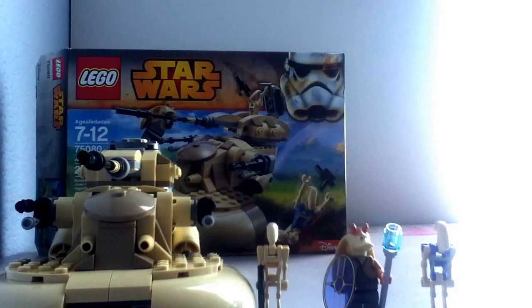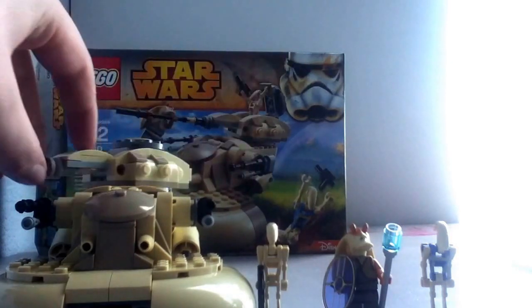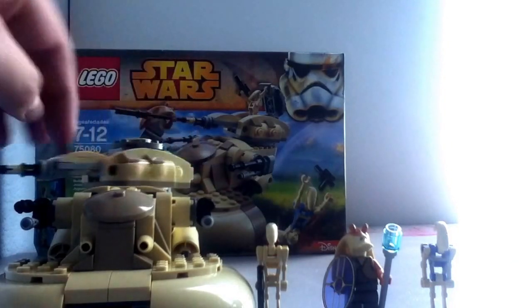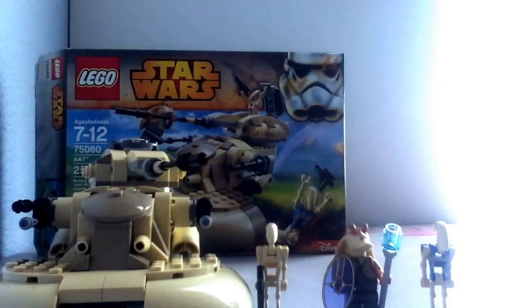Right off the bat, great price per piece — 250 pieces, $25, great, 10 cents per piece. You get 3 figures and a cool build. This is a controversial set because most people think it looks too small, but I actually think it looks pretty accurate. I do like the blue one from 2009 better, but this is a great alternative if you didn't get that one like me.